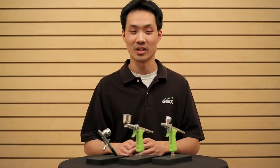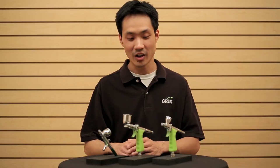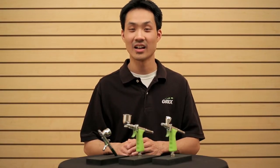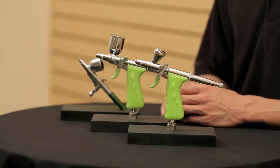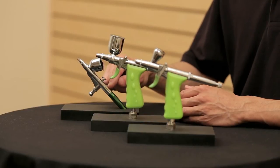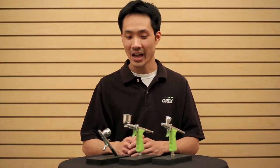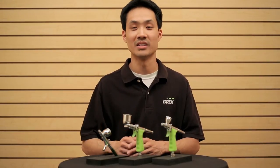By now you should already be very familiar with our gun-style tritium airbrushes seen here. Although these airbrushes provide improved ergonomics, comfort, and ease of use, there are a lot of individuals out there that still prefer a pen-style trigger airbrush like a Genesis XG. So the question that we've always asked ourselves is, how do we maintain this particular trigger system, yet still improve upon its ergonomics?